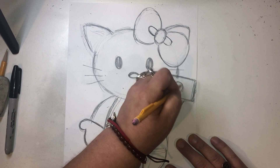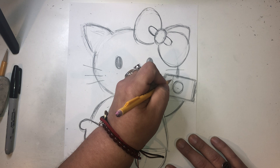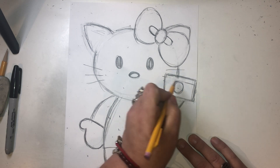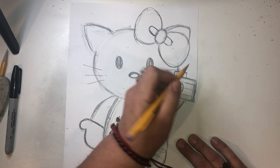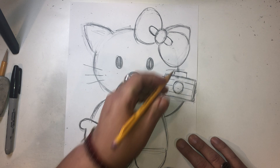We're going to make a simple camera. We're going to do a circle. And we could do a pattern in our camera if we want — like stripes. And then we could do a flash on the top for our camera. And we can erase that line as well. And there's our camera.